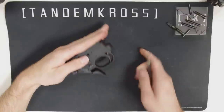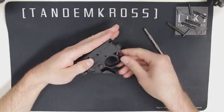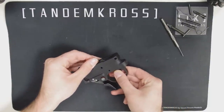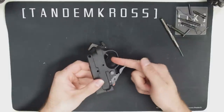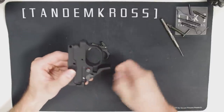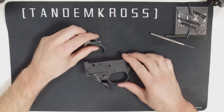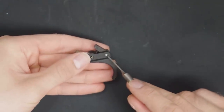You might want to cover the top of the housing with your hand as you punch this last pin out. There are some small parts that might jump out and you don't want to lose them. You can take the sear, disconnect, and trigger out now. There's also a spring and detent behind the trigger in the frame that you can take out — they won't be reinstalled, so put them away somewhere safe. There's a very small pin holding the disconnector in the trigger. Punch that out, then remove the sear spring and disconnector.